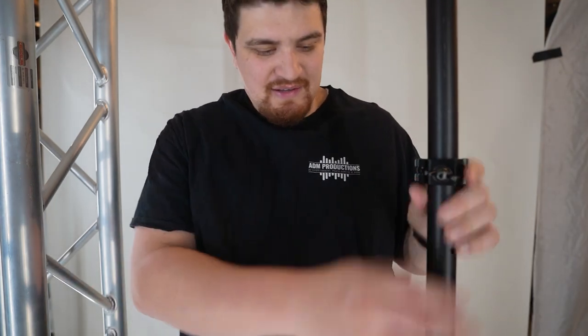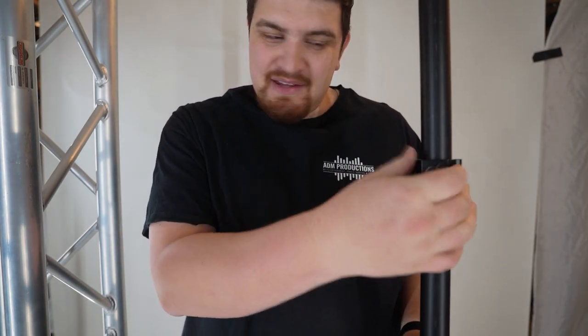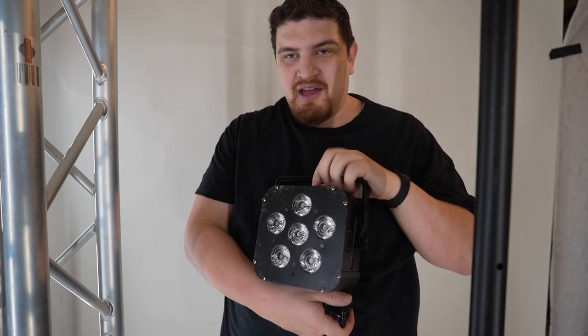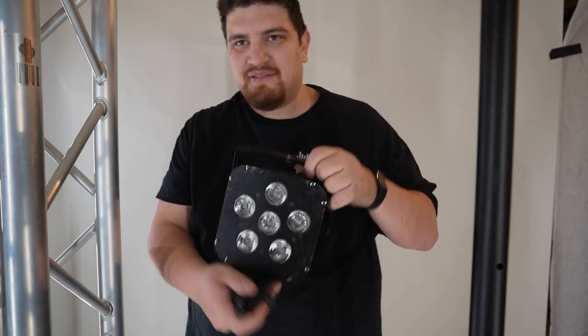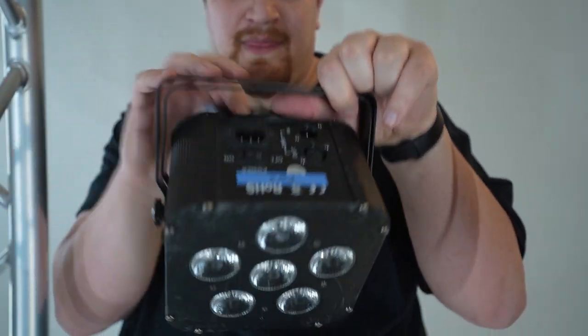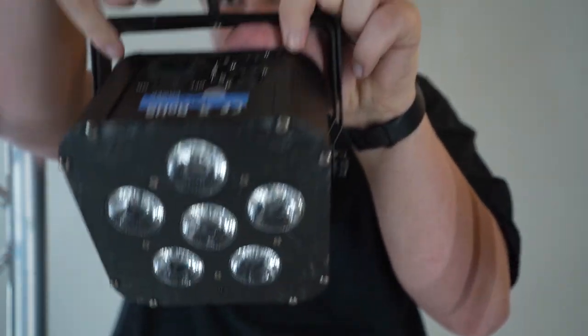You can see it is very tight — it's not going anywhere. So I'm just gonna show you how the clamp works. It has this wing nut. You unscrew the wing nut, remove the washers, and then you take it and attach it to your light fixture.